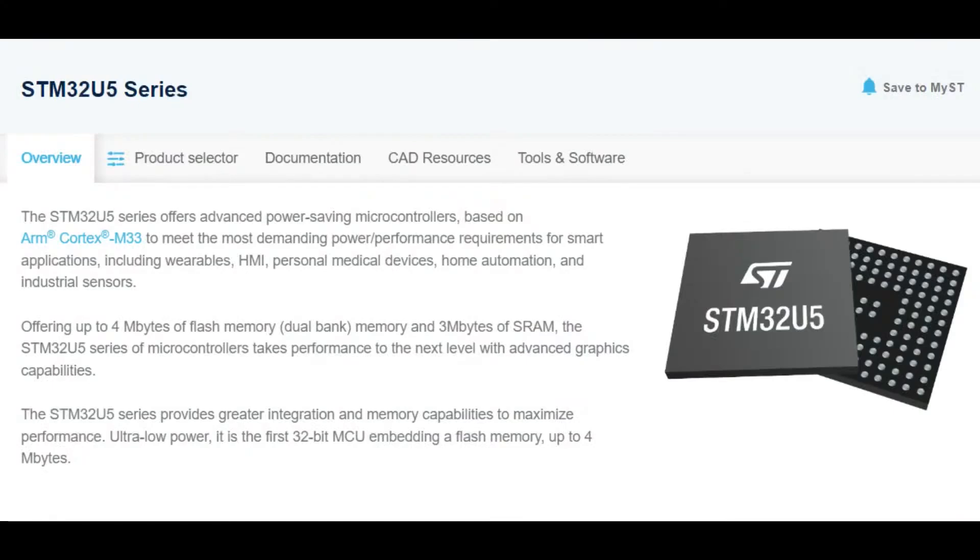The U5 series — these are STM32s, the ARM Cortex chips. They have a lot of peripherals and you use STM32 Cube for development. They're very popular and most folks have tried or used an STM32 chip at some point. This new series updates the Cortex M0, M3, M4, and M7 lines — this is the M33, the latest Cortex model.